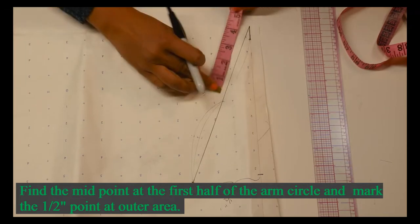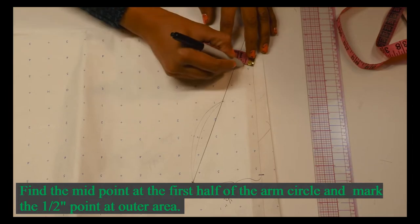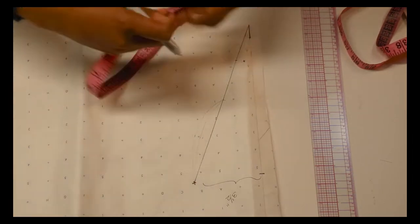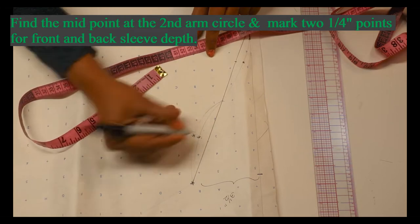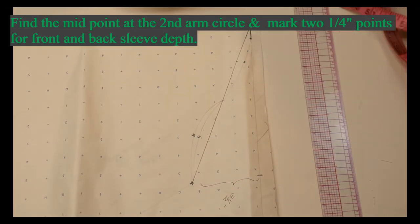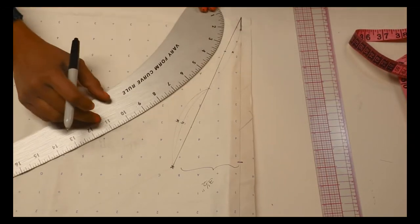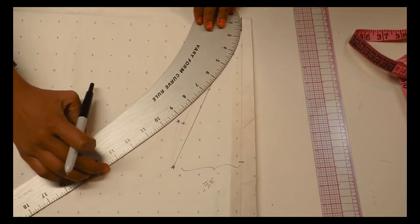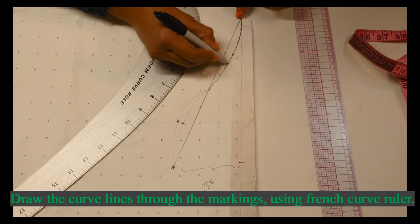Then we are marking the center point — give a half-inch shaping. At the next center point, we are giving two quarter-inch points for the front and back armhole. Here the sleeve shape is drawn using a French curve.